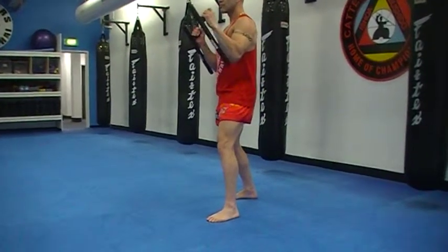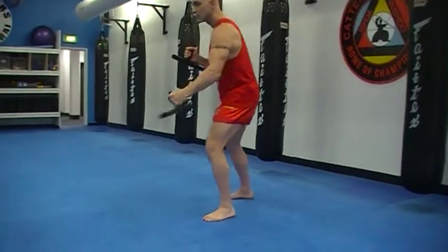Third strike, knee strike, flick out and return. Go, flick out and return.